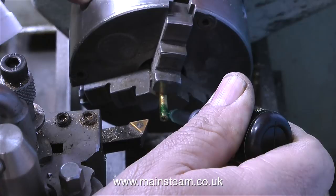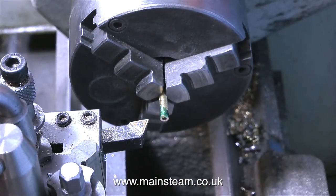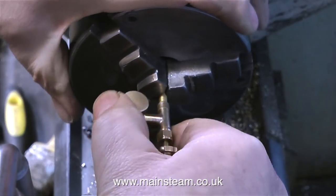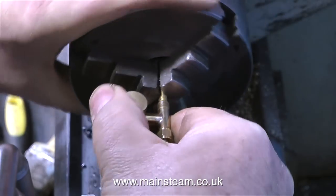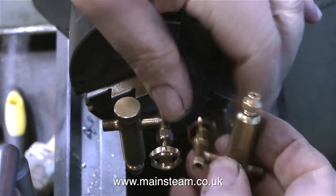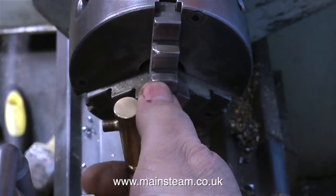In this clip I'm using an equivalent of Loctite 603, which will stop the threaded bolt that I'm fitting down inside the steam tap from ever working loose. All I have to do now is screw the steam tap onto this 2BA bolt, making sure I get it in exactly the right position so that the distance between the hand wheel and the gland nut on the tap is exactly the same as the other one — and just to make sure, here's the other one. Yes, that's near enough for rock and roll.